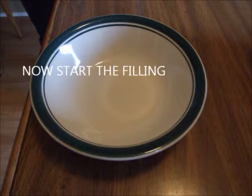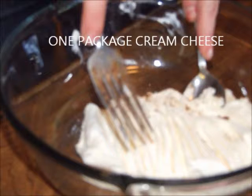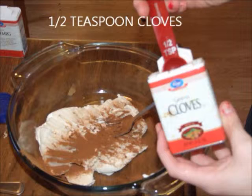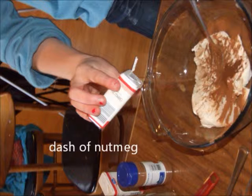Now we can start the filling. In a large mixing bowl, combine one package of cream cheese, one teaspoon cinnamon, a half teaspoon of cloves, and a dash of nutmeg. These spices will give the dish its pumpkin pie flavor.